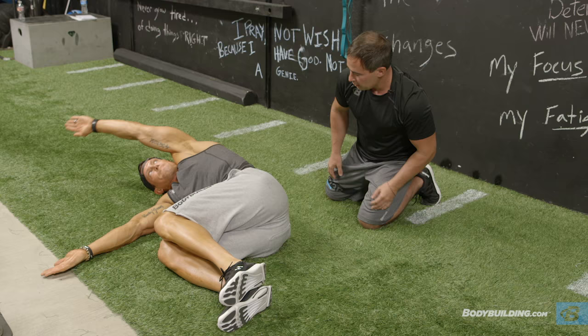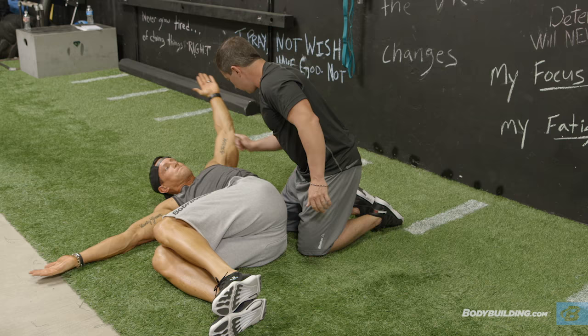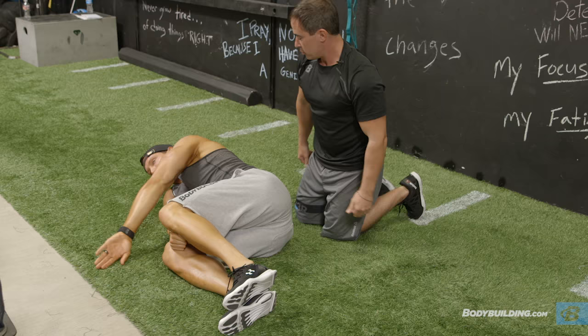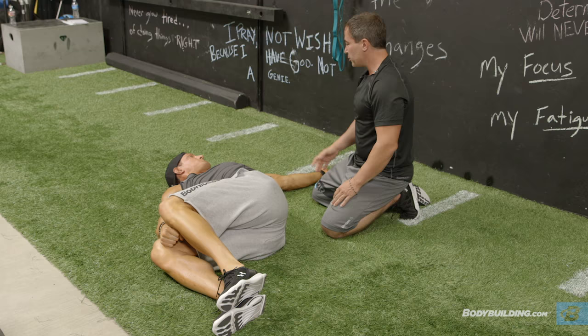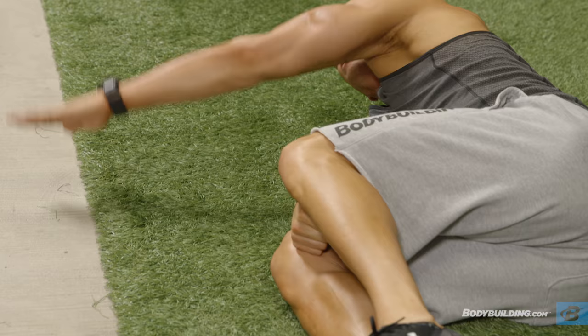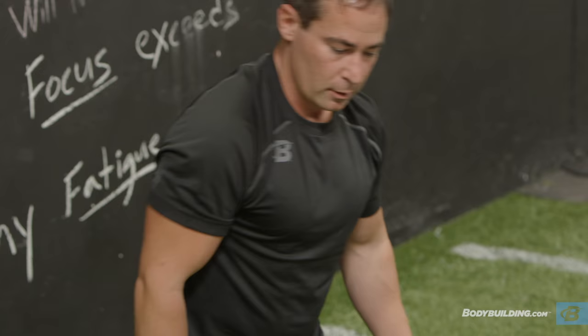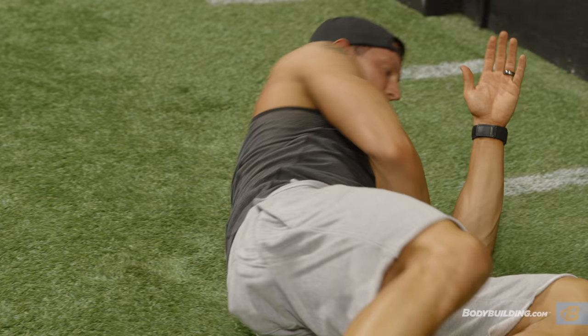Before you turn, let me show you a cool little modification. You're not quite touching there — that's okay. What you can do is take your fist and put it between your knees. See what that does? It gives you a little more space, and now you can get a little deeper, a little more range. As you get more flexible, you'll take that little support out. Whatever we do on the right, we've got to do on the left.